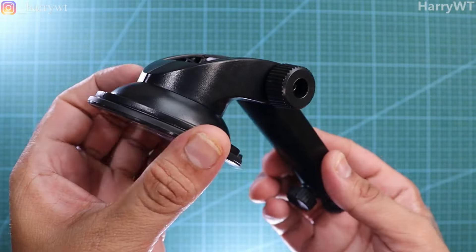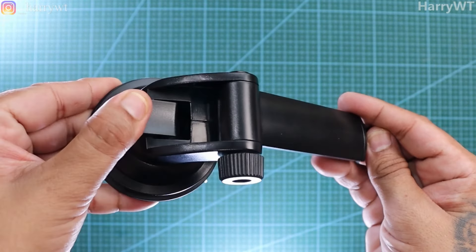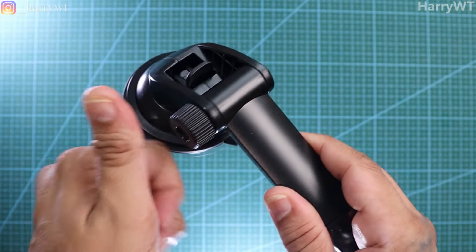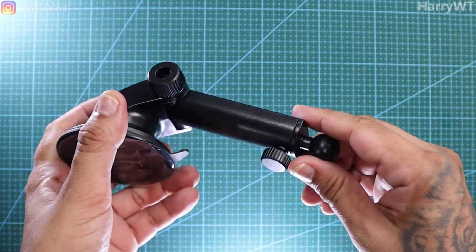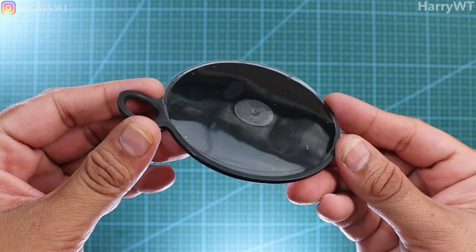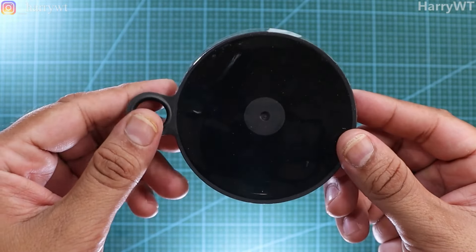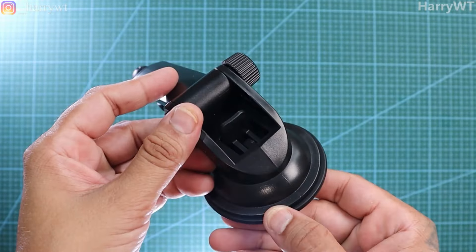We also get two mounting options. One is a small central control bracket with a spare sticker, and the other is a bigger mounting option — a suction cup arm that can be extended. Ideally, this should be the go-to option for most people, as it not only allows us to adjust the reach of the screen but also has a wider suction surface area for a better hold. You can use this attachment on the car's front windshield, stick it to any flat surface, or even on your car's dashboard, giving quite a few options.